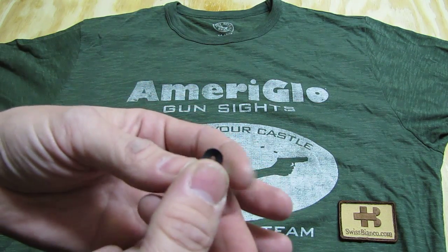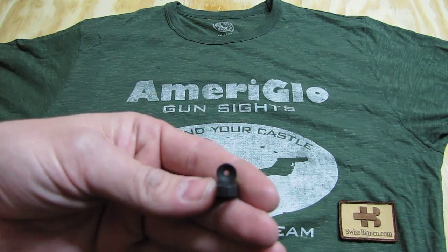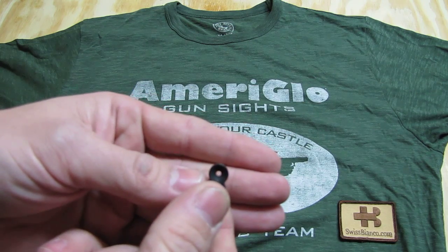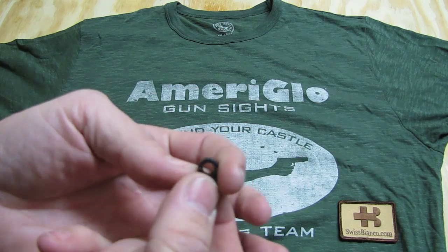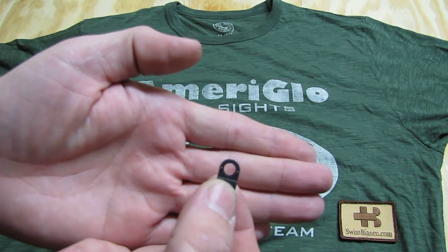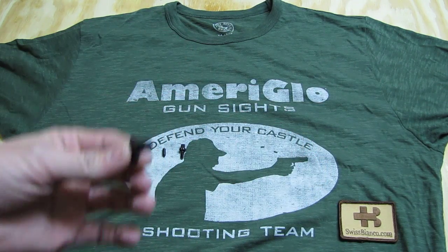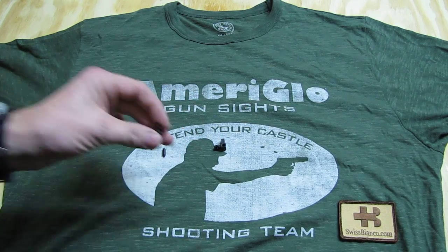The second hole of this flip sight is a standard basic aperture, a bit smaller for target shooting. The bigger one is basically like a ghost sight, so you have a bit more of the surrounding target area in the sight. I like that a lot — it's designed for quick shots.